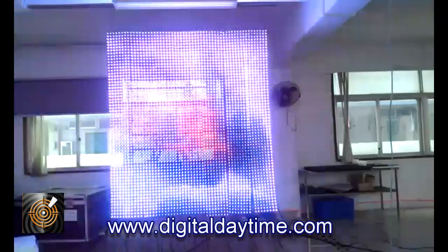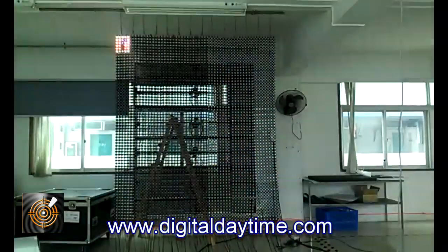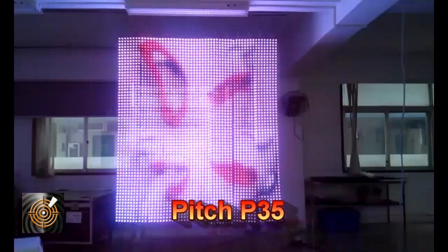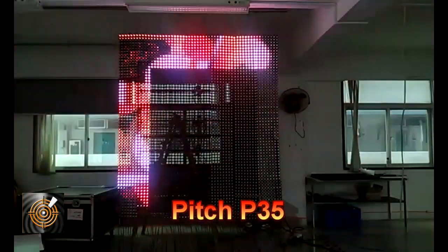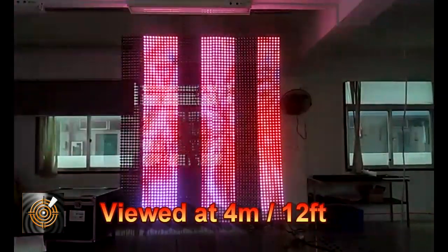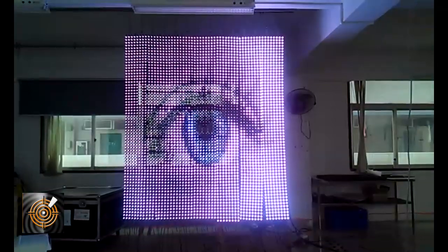I hope you find this of interest and useful in your understanding of LED technology and how you might be able to apply this particular technology to create stunning, creative and engaging environments. Details to contact us are on this video and on the associated text.